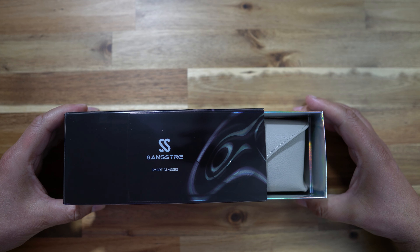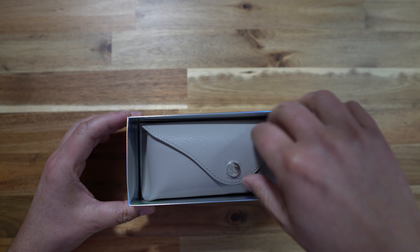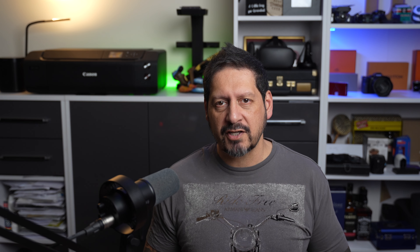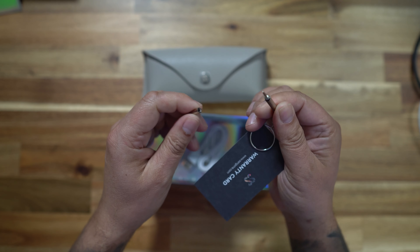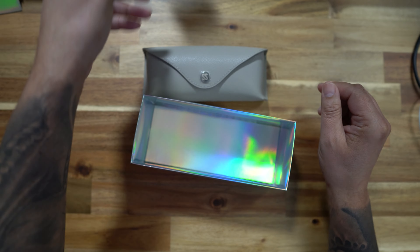Let's get these out of the box. First up we've got the glasses case, which has the glasses inside — we'll get back to that in a minute. Taking them out, we've got some accessories: some instructions, some spare nose pieces, a USB-C charging cable, and a microfiber cloth. And a key ring which has a screwdriver in it for adjusting and removing the arms, as these frames are detachable from the arms, enabling you to change styles. That is pretty neat.